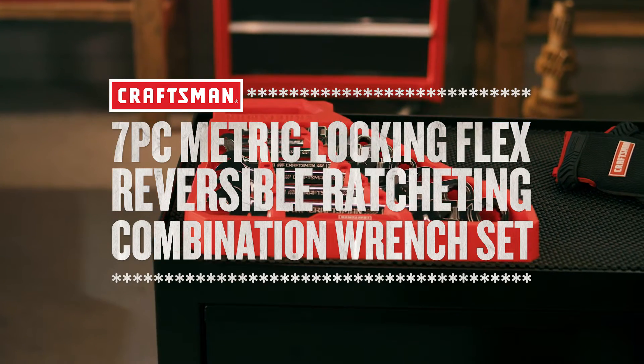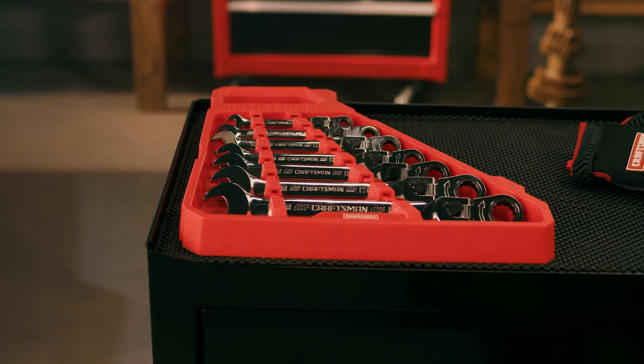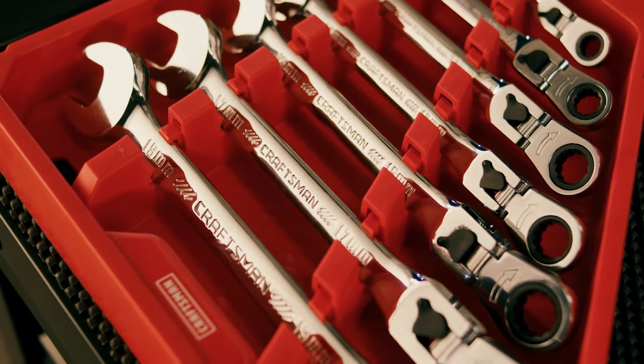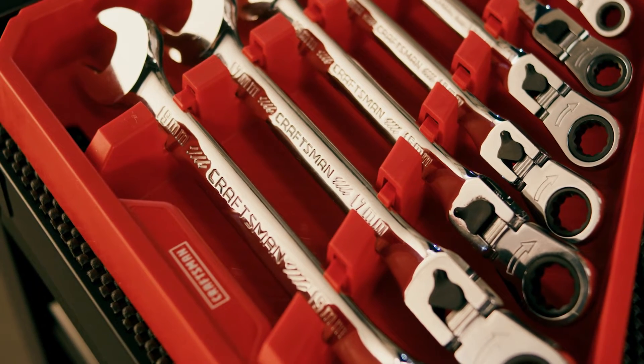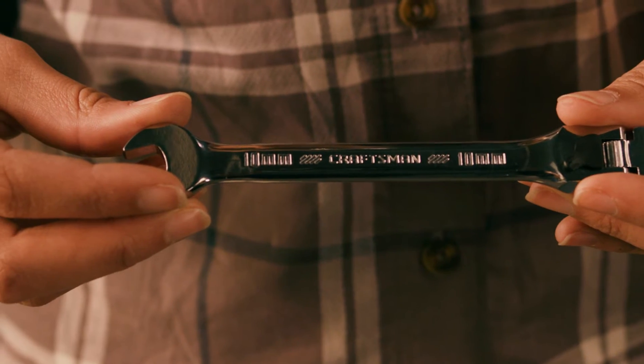Get the performance you need with the Craftsman 7-Piece Metric Locking Flex Reversible Ratcheting Combination Wrench Set. Each wrench is fully coated with a corrosion-resistant, polished chrome finish, with large markings that make it easy to identify wrenches.